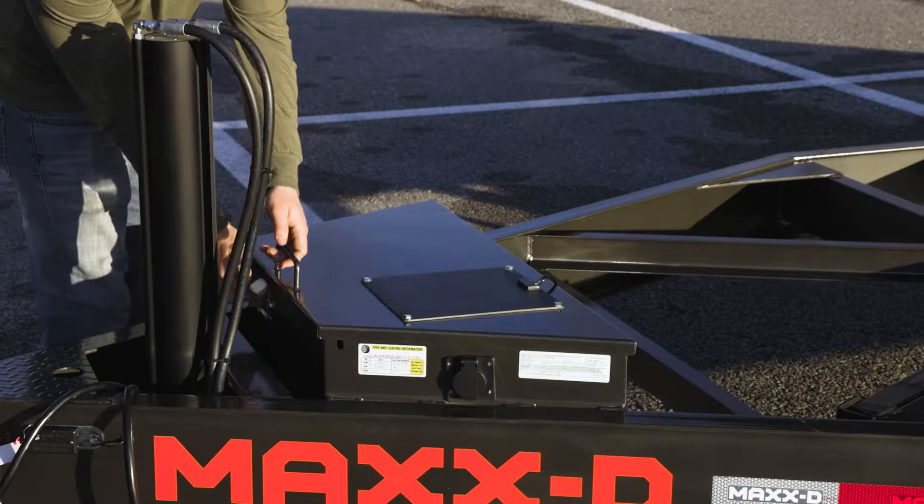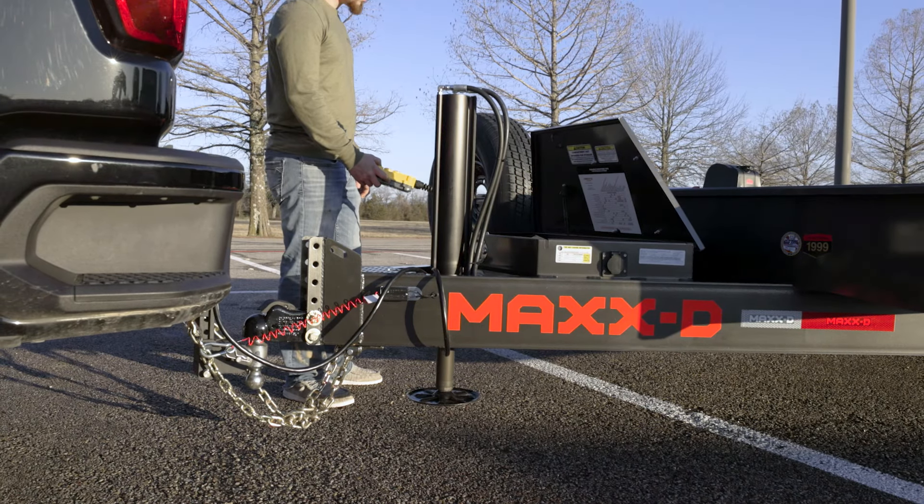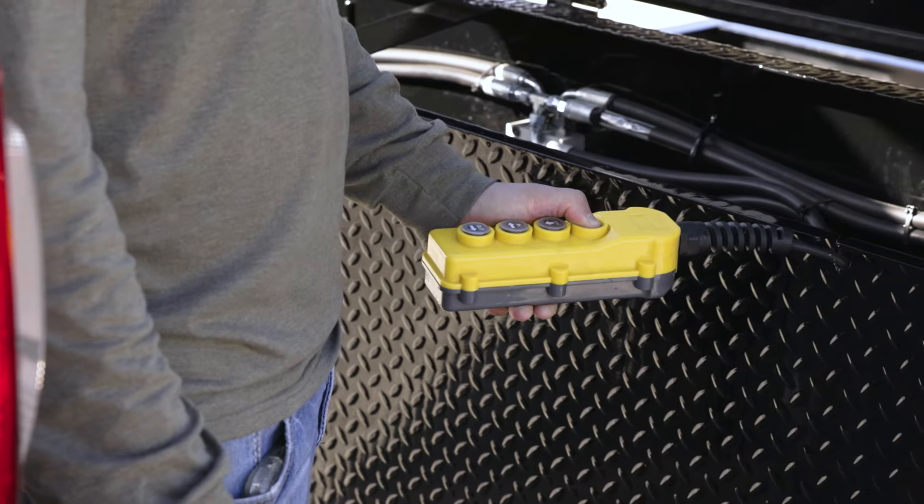Mounted inside the tongue of the trailer is a 10K drop-leg jack and a toolbox for the hydraulic system and storage. You can also upgrade to a hydraulic jack so you can raise and lower the front of the trailer with the push of a button.